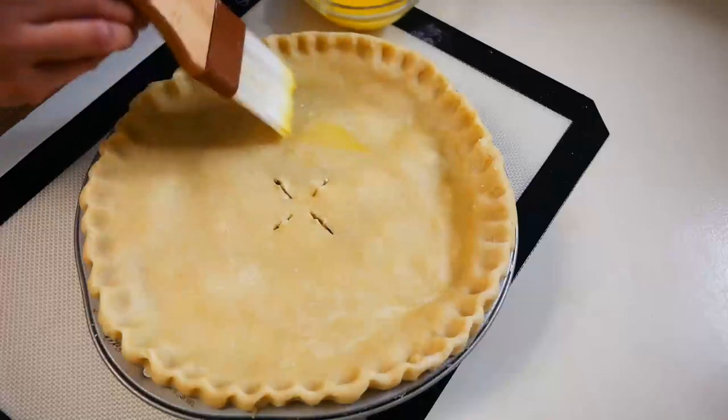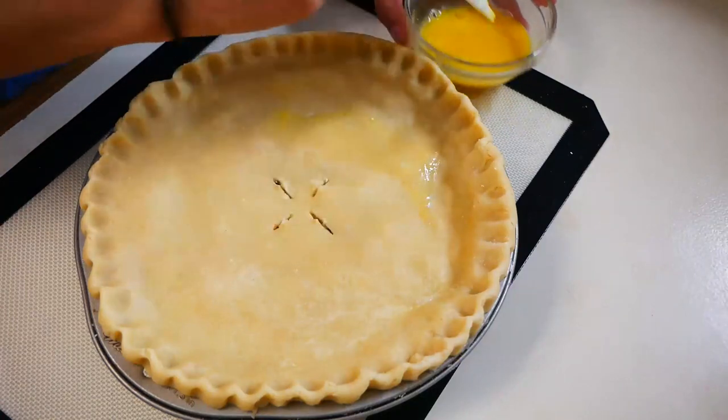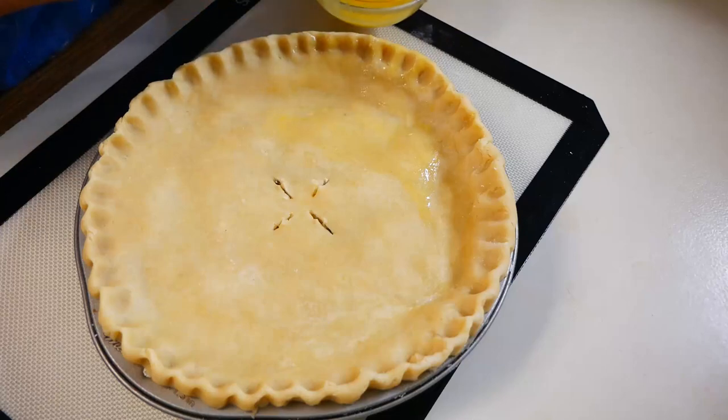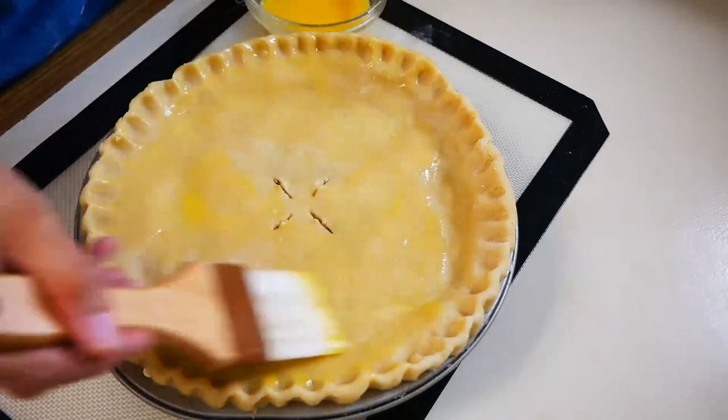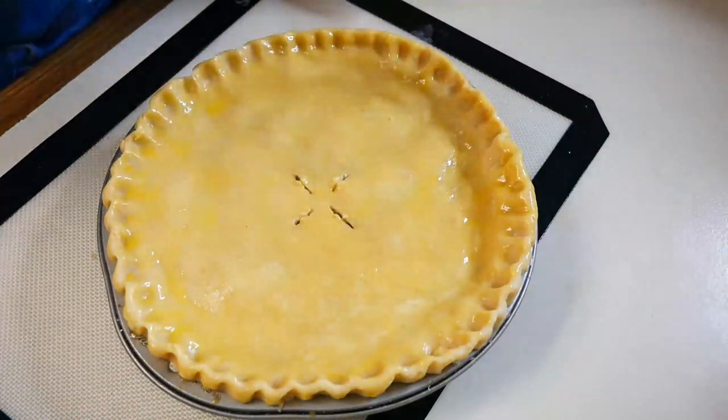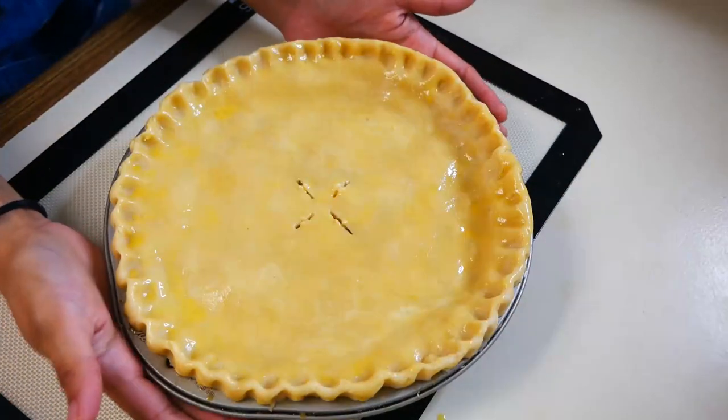Next we're going to add our egg wash to our pie crust. I just beat one egg and added a little bit of milk to it. This is just going to help the pie crust get a really beautiful golden brown color. Finally, we are going to bake this at 365 degrees for 30 to 35 minutes.